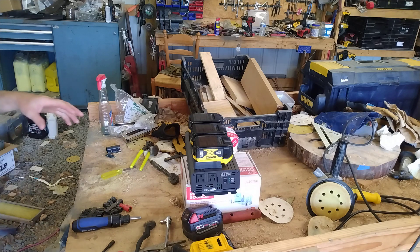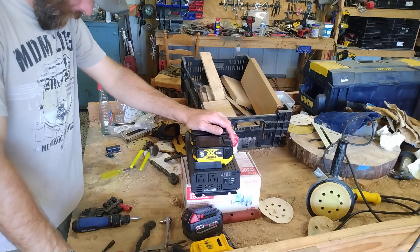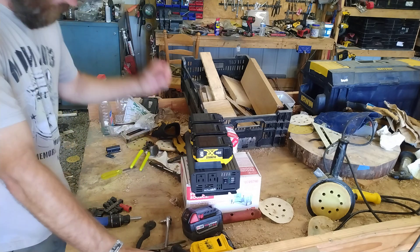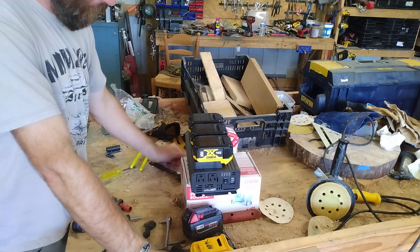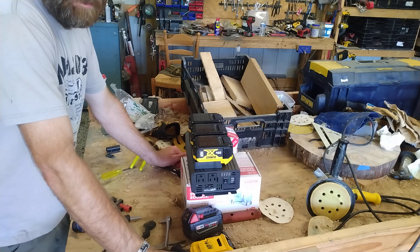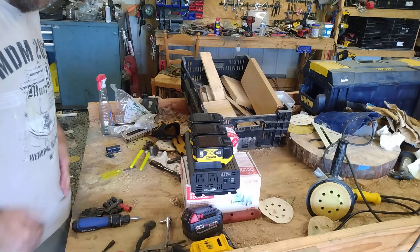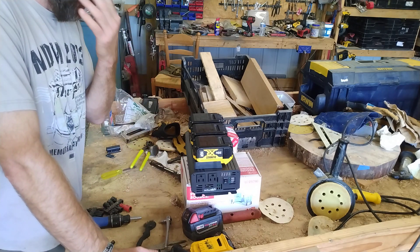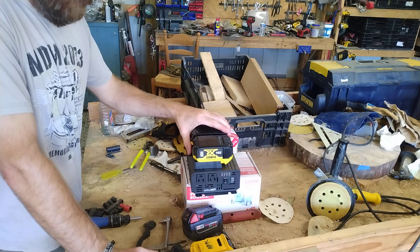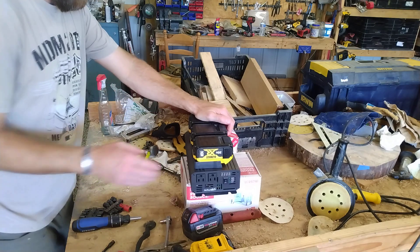I'm trying to come up with a replacement for my little generator that went down the tubes. We use it to run our freezer when we kill something — instead of buying a bunch of ice and dry ice, we just take a little chest freezer with us, which works really well. So instead of buying another generator, I figured I'd find something else.